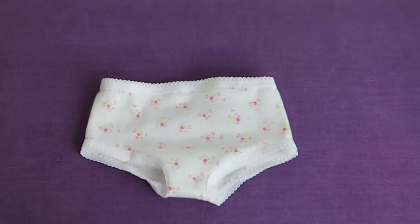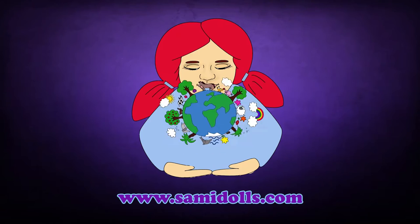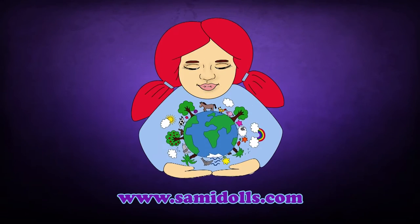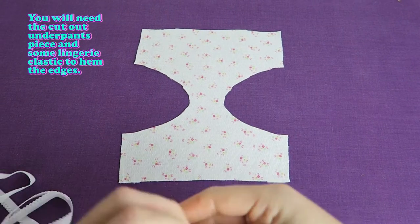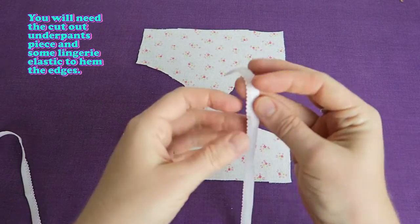In this video we're going to make a pair of undies for your 18 inch doll. You will need the cut out underpants piece and some lingerie elastic to hem the edges.